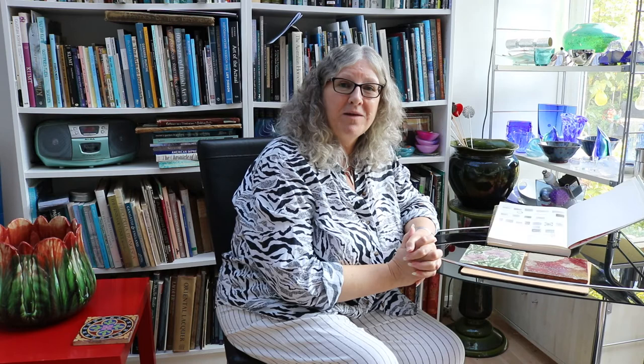So I hope you've enjoyed this chance of seeing some de Morgan tiles close up, and hopefully you will join me for my lecture on Lord Leighton's studio house.